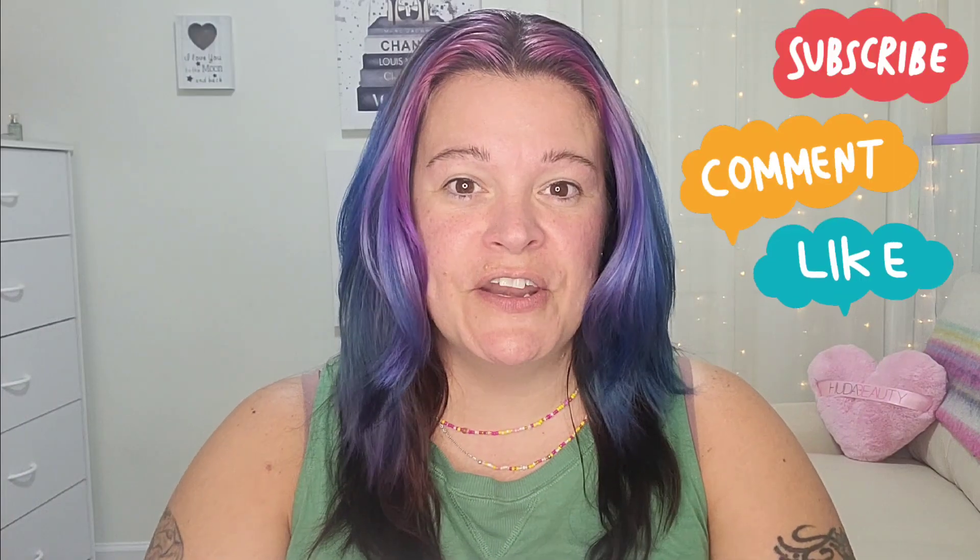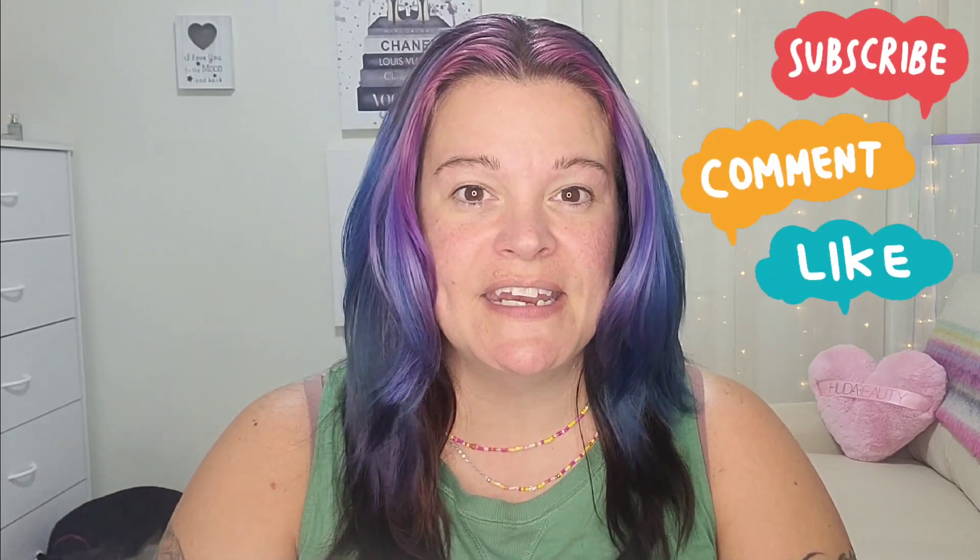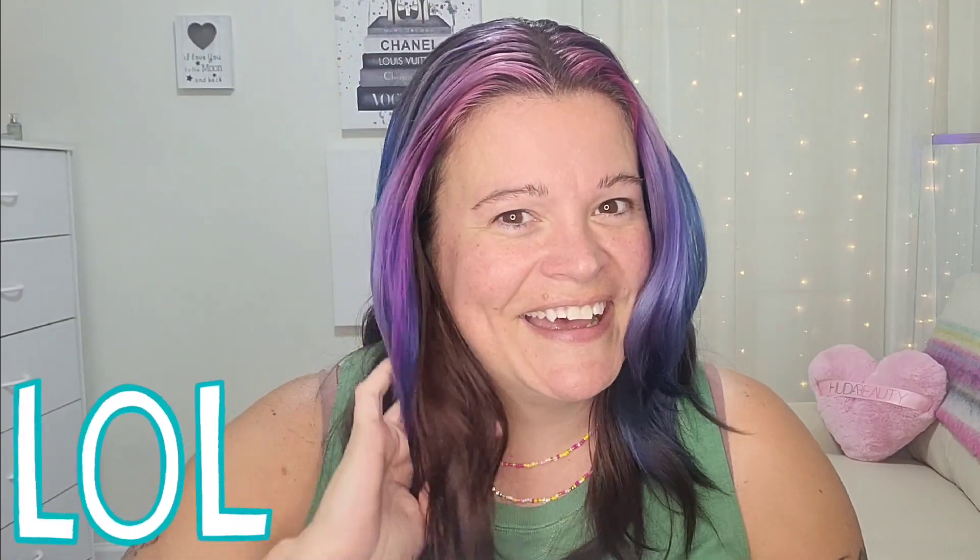Hey beauties, it's Riri. If you're new here, I'm an over-40 lover of all things beauty and I love showcasing brands here on my channel. Today we are diving into my current favorites. I did do my hair today and me noticing the shine really made me want to talk to you guys about some products.